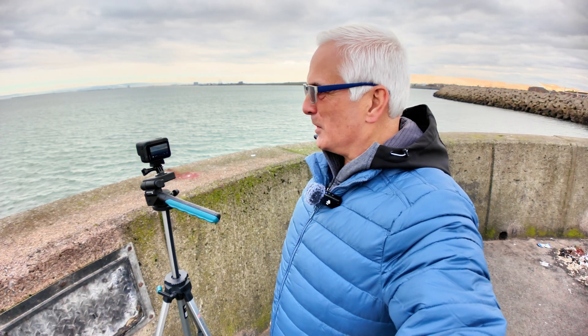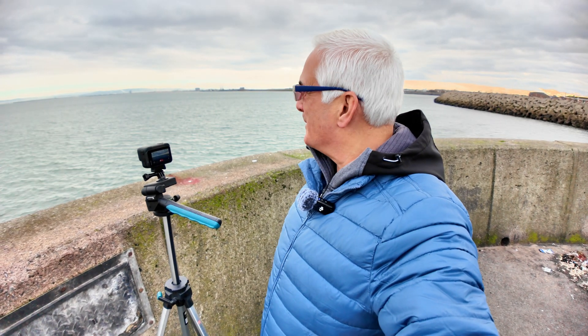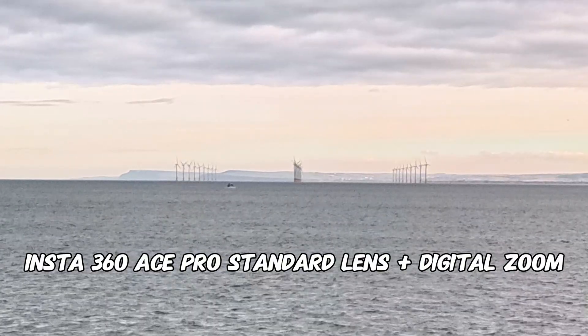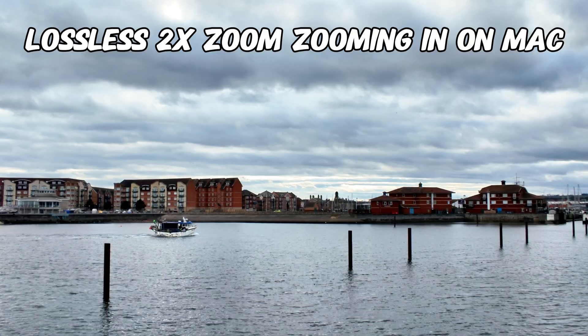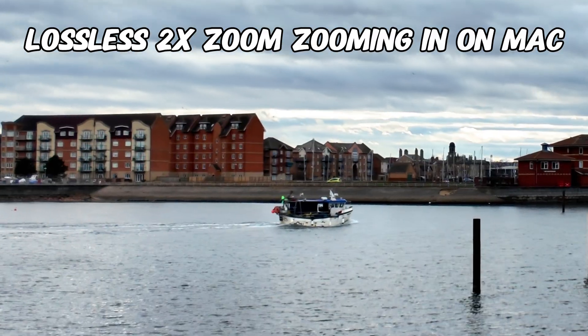So before we go for a cup of coffee, there's one more thing I want to try. The other camera I've been using is the Insta360 Ace Pro. This one's supposedly got a lossless zoom on it as well, so let's have a go — just as a comparison between the two cameras. So that's focusing on the wind turbines and we'll use the digital zoom on this one. There isn't much difference — which camera is the best? A little fishing boat went past, so I thought I'd see what it was like on the lossless zoom and then zooming in on the Mac. What do you think?